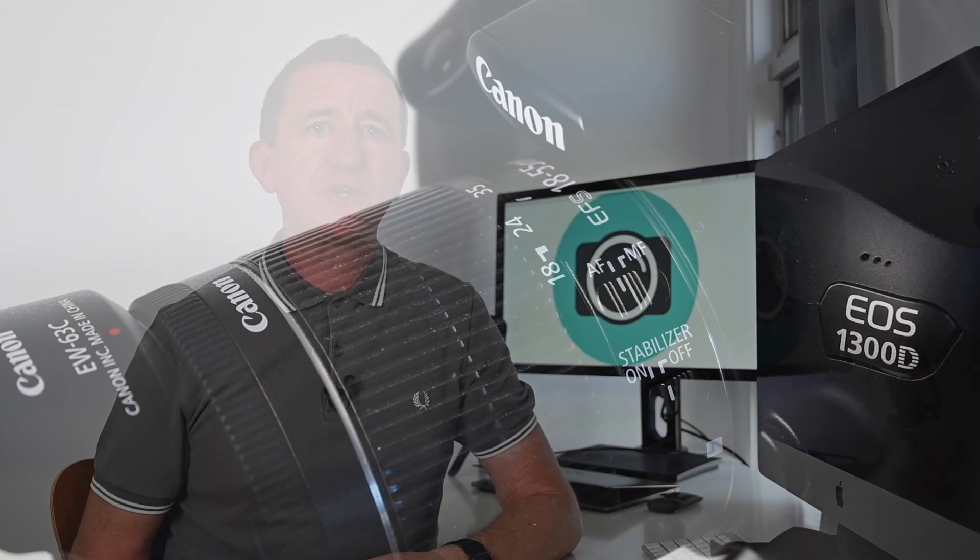Making sure your camera doesn't move during a long exposure is incredibly important, so as well as using a sturdy tripod and turning off image stabilization, I also used a remote device. I use a WiFi remote because it's quick and easy to set up, and if your camera doesn't have that option, just use your camera's self-timer because every camera has that.